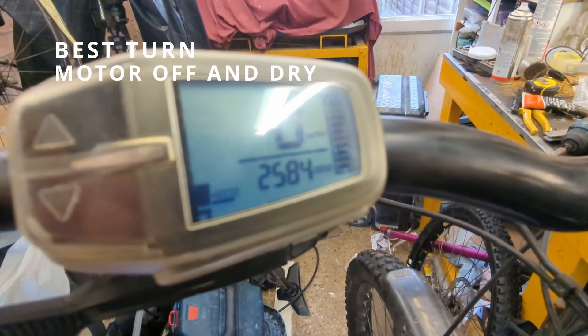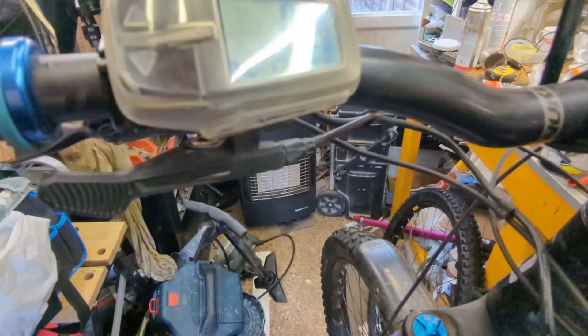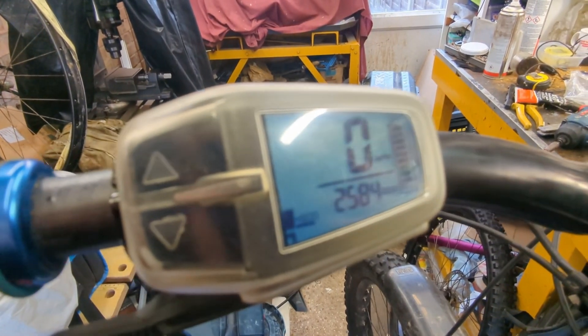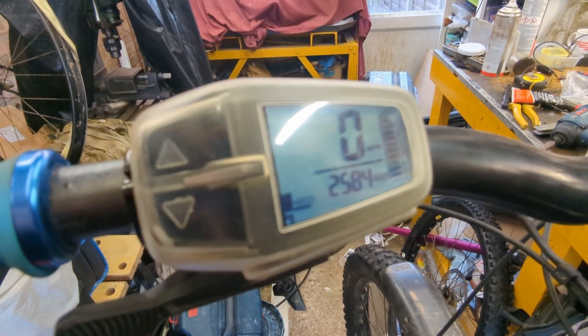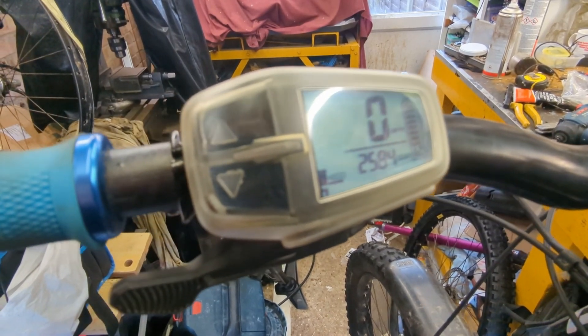The bike has done 2,500 miles, it's on its second motor, and both died at around 1,200 miles after a very wet ride. That's pretty shockingly unreliable — at the moment I'm getting more miles out of a cassette than I am a motor.